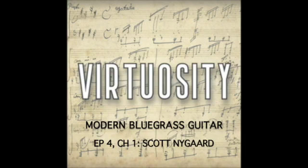Brian will be coming up shortly here. So let's listen to an old fiddle tune called Liza Jane, with Scott Nygaard on guitar and our guest Todd Phillips playing bass, on an album he produced called In the Pines.